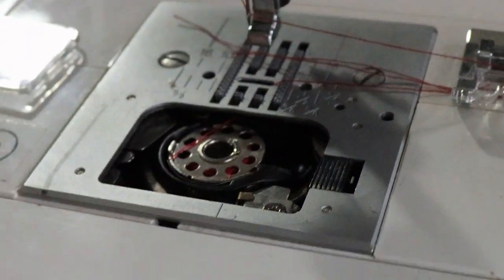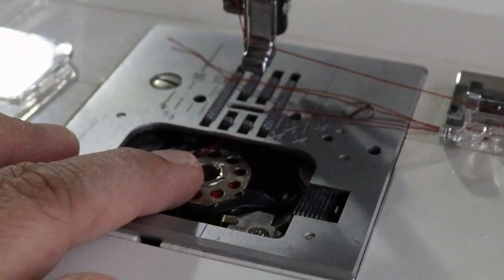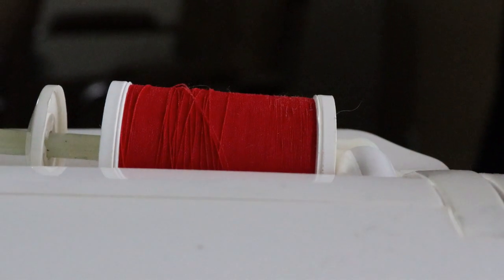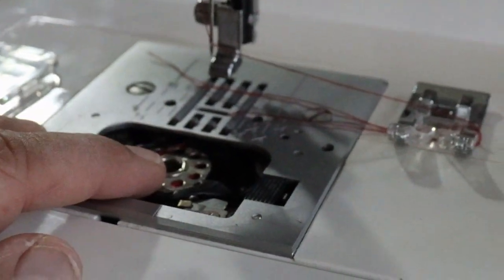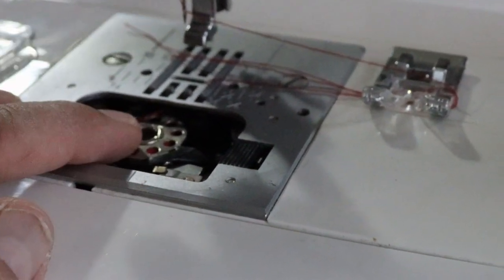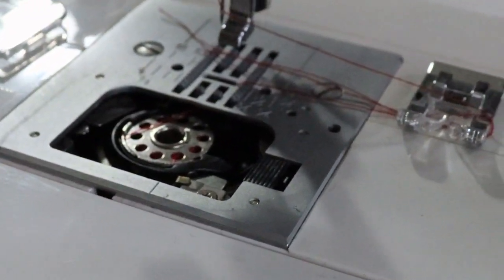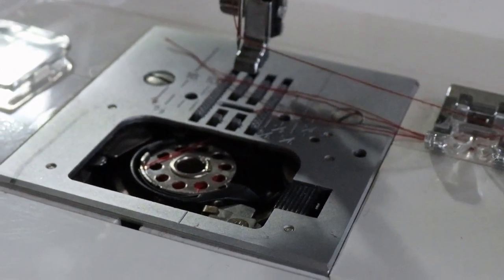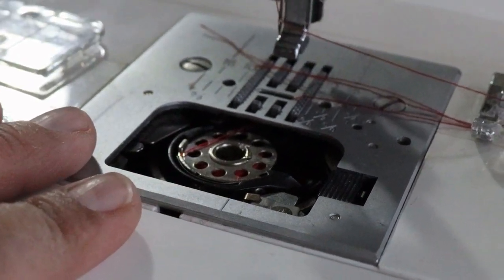Your machine will probably come with two or three bobbins, but you can also buy steel or plastic bobbins at any fabric store. Before you start sewing, make sure you have all your matching thread — say if your machine is loaded with red — and wind two or three bobbins full prior to starting. Trust me, there's nothing worse than going along and suddenly your bobbin runs out, and then you have to take 15 to 20 minutes out to wind another one.